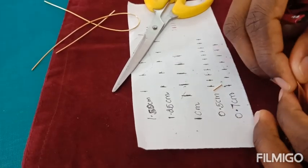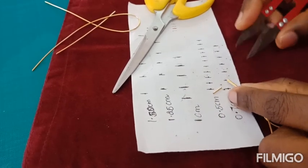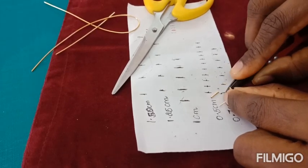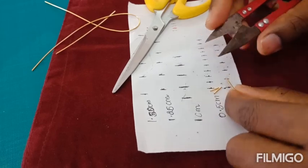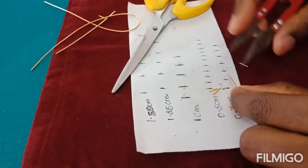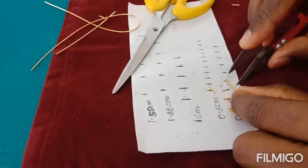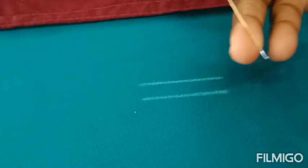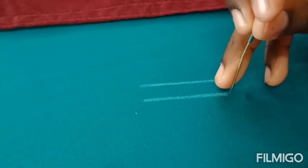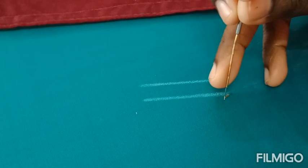You can cut in either way, but make sure all the zardhosis are in equal size before starting the stitches. Then we can start with the zardhosi rope. I'm going to draw a straight line, and on the straight line I'm going to stitch the zardhosi.